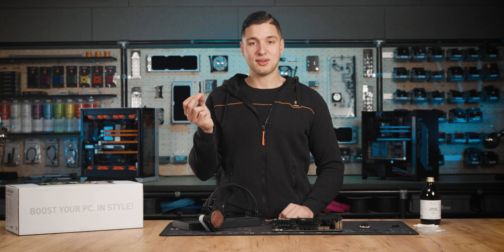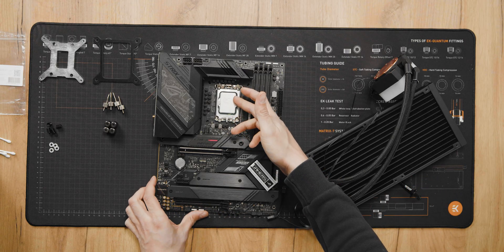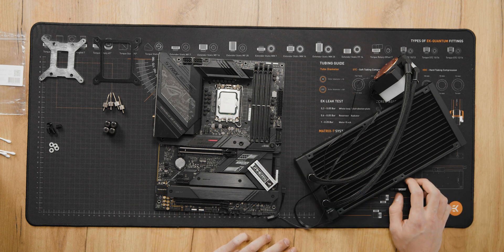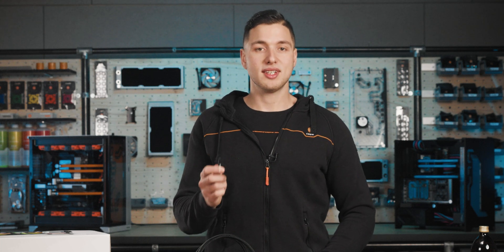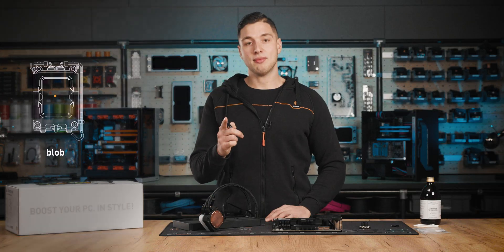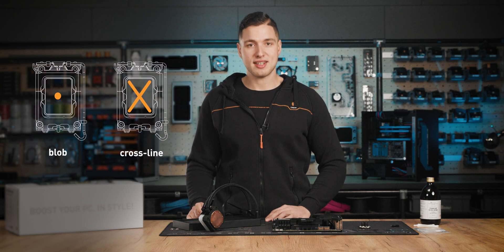Before we apply the new thermal grease, we should mention this: the IHS on the Alder Lake CPU is not squared anymore and is a bit larger than previous generations. So we'll need to apply thermal grease according to the installation manual. EK recommends the blob or cross line method on the CPU IHS for the best performance.